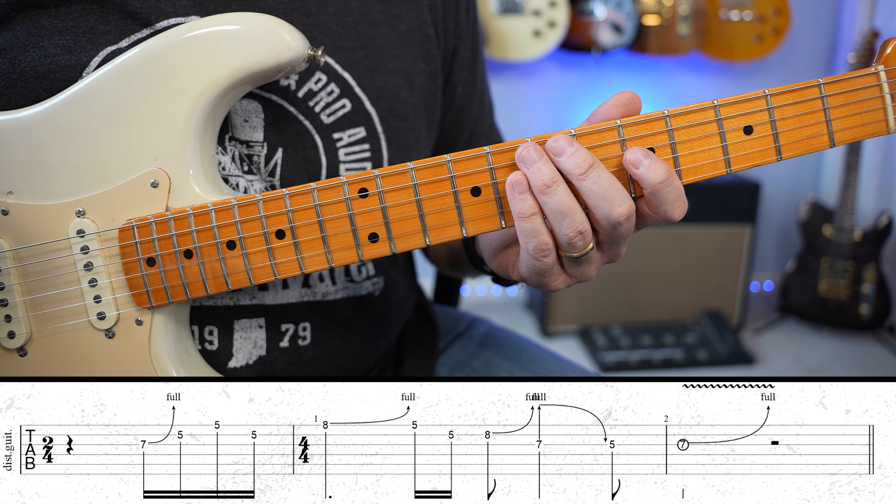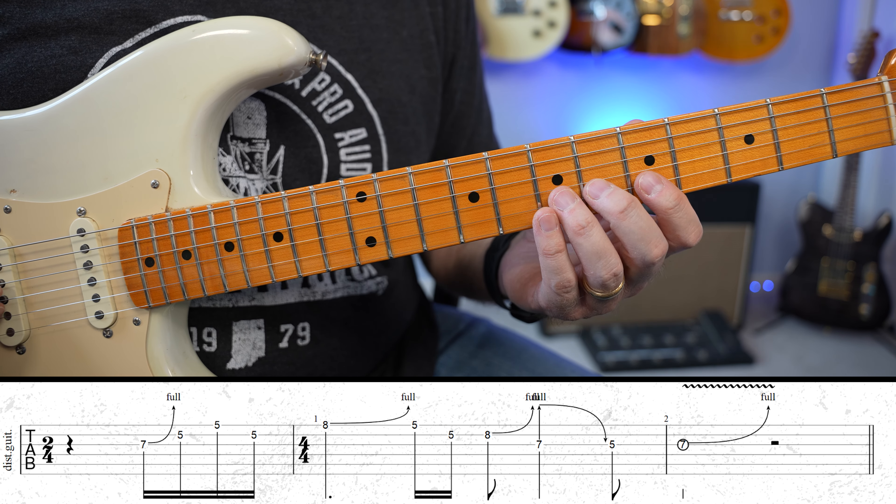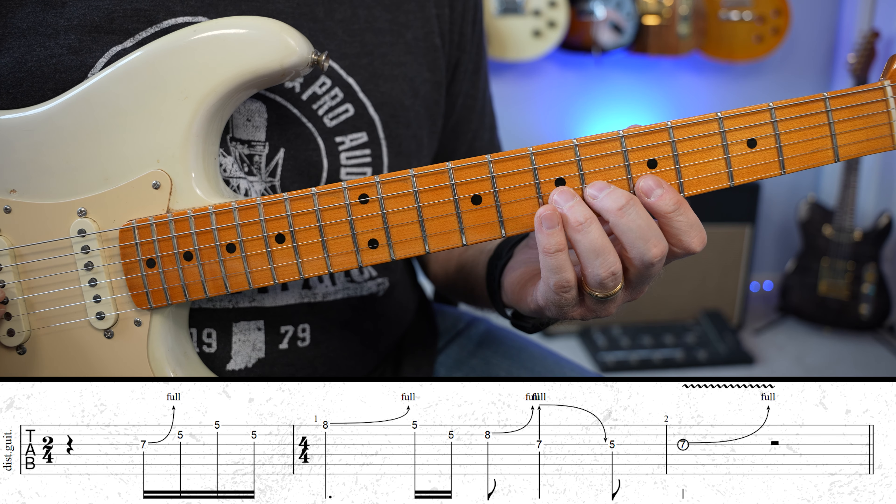So for this lick, the very first measure, they're really pickup notes. You have four sixteenth notes that's going to go two E and a four and two four.